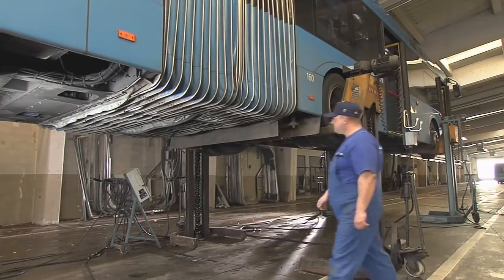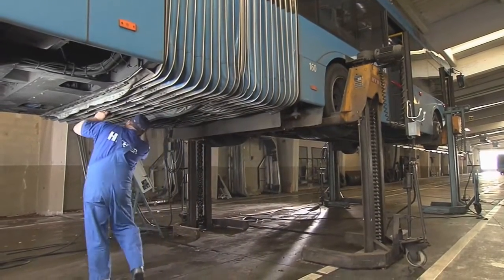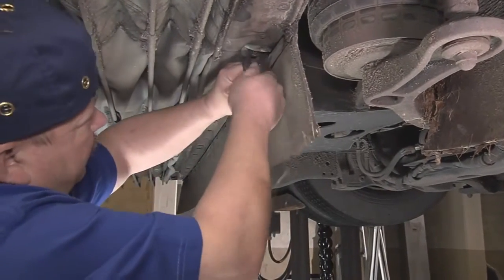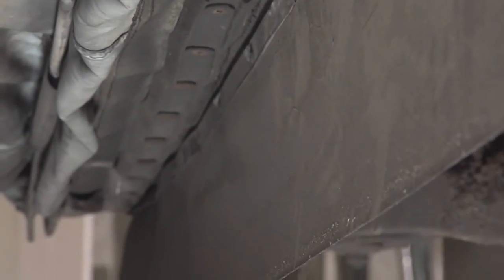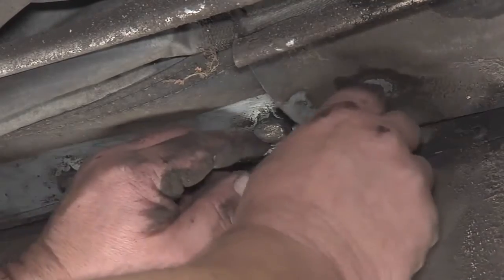For the disassembly of the metal rubber bearings, the articulated bus should either be placed over an inspection pit or jacked up, because the articulation and the folding bellows must be completely separated from the front section of the vehicle. To do this, the bottom of the folding bellow must be opened sufficiently wide so that the fastening screws of the metal and rubber bearing are exposed.